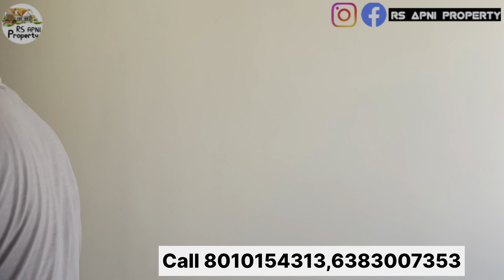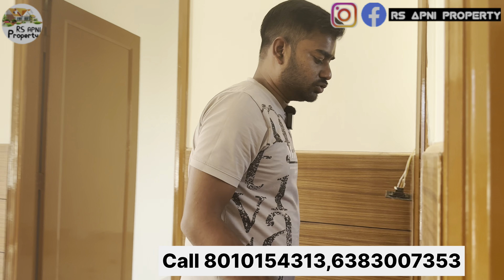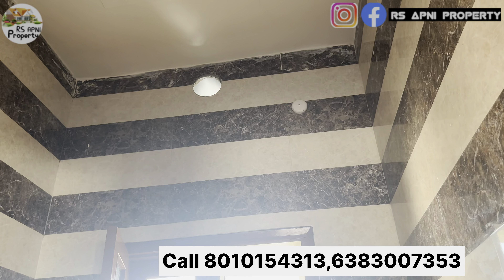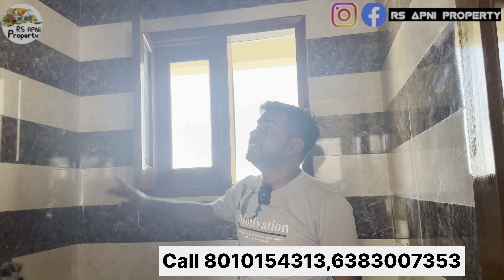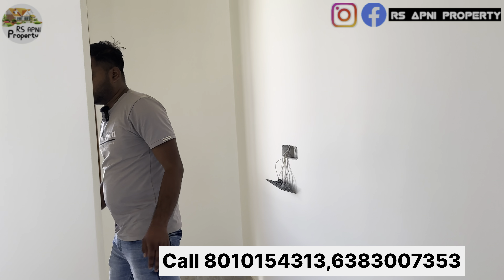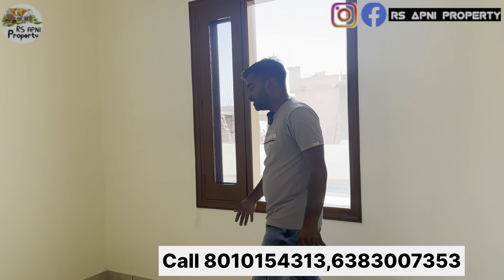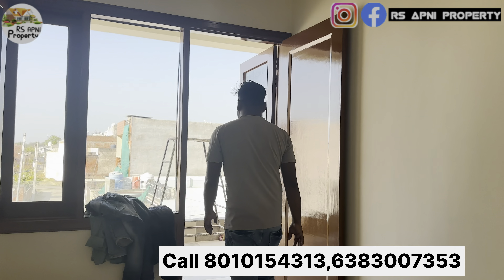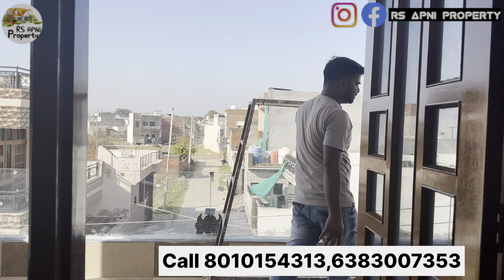यहां पर हमारी विंडो आती है। सेकेंड बेडरूम से बाहर एंटर करेंगे तो यहां पर आएगा हमारा कॉमन वाशरूम, जो कि दोनों रूम्स के लिए कॉमन रहेगा। वाशरूम की टाइल ऊपर तक कवर की गई है और यहां पर विंडो रहती है। वेंटिलेशन के लिए भी स्पेस दिया हुआ है।